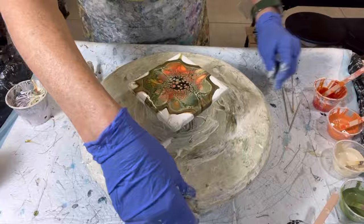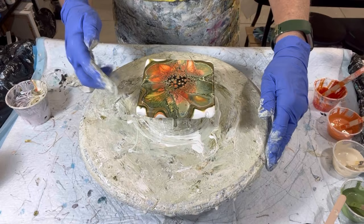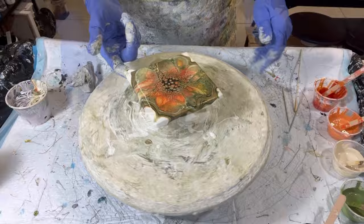This is a brand new batch of cell activator, so the problem is not the cell activator — the problem is the paints are too thick. At least that's my assessment at this point. Right here I'm going to push the paint to the edges, clean up a little bit, and move on.